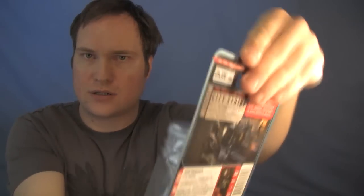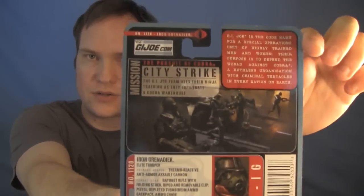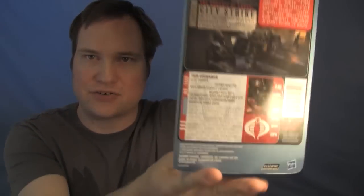And then we have the Iron Grenadier — it's got kind of a crease right there. If I do end up opening him, that's okay because that one will be the one I open. Here's the second Iron Grenadier. I say 'Grenadier' but I think it's really 'Grenadier' — 'Grenadier' does sound like 'grenade,' right? Either way, you guys know who I'm talking about. There's the bend right there.